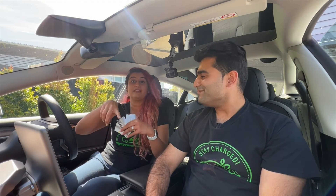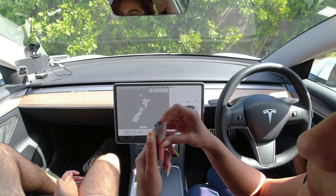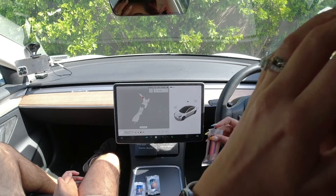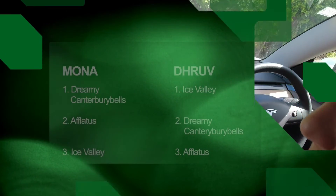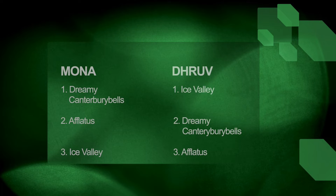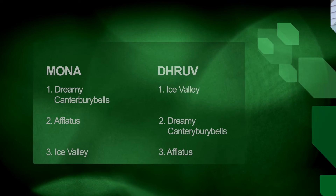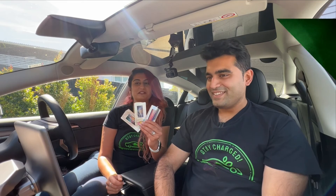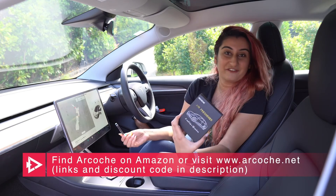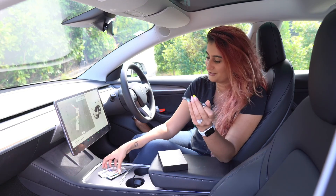Druv's favorite on the air con vents is actually the Ice Valley — so there you go! Final rankings: number one for the host is the Dreamy Canterbury Bells, number one for Druv is the Ice Valley, and the Efflatus comes in as number two for Druv and number three for the host. These are the three fragrances from Arcoach — these little beauties are amazing. Thank you so much Arcoach for sending these out to us.